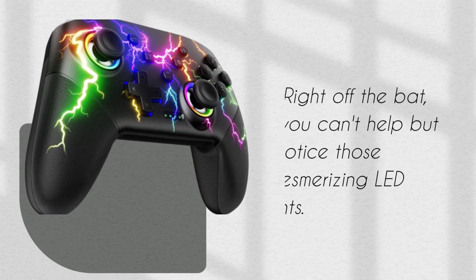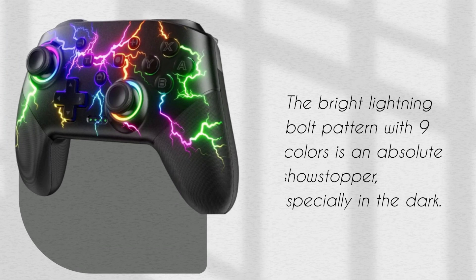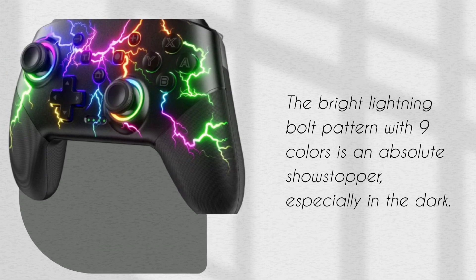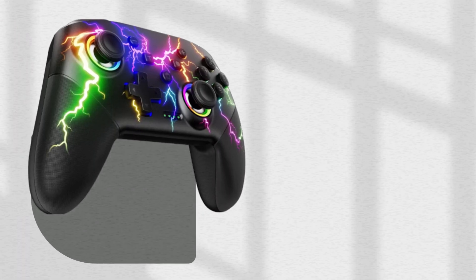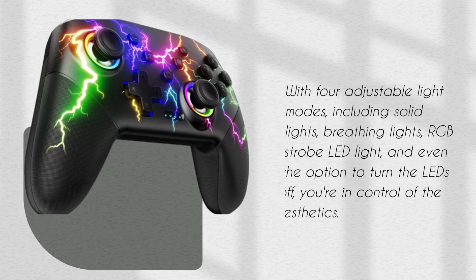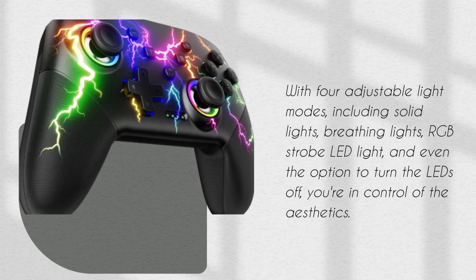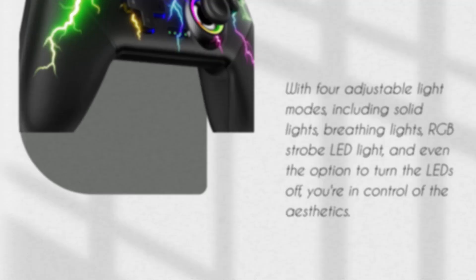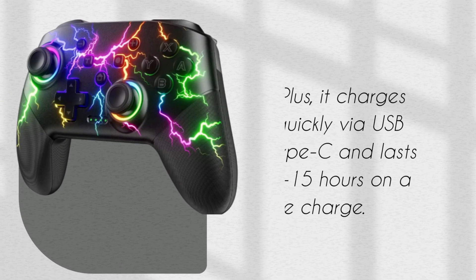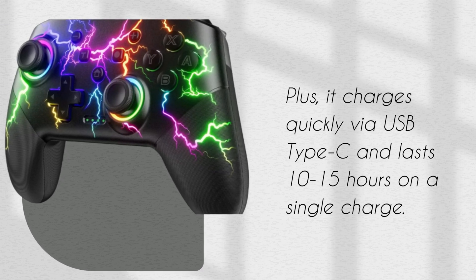Right off the bat, you can't help but notice those mesmerizing LED lights. The bright lightning bolt pattern with nine colors is an absolute showstopper, especially in the dark. With four adjustable light modes — including solid lights, breathing lights, RGB strobe LED light, and even the option to turn the LEDs off — you're in control of the aesthetics. Plus, it charges quickly via USB Type-C and lasts 10–15 hours on a single charge.